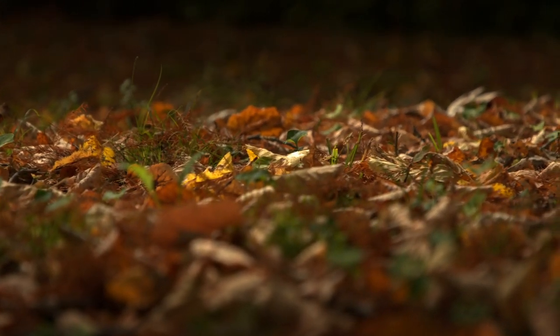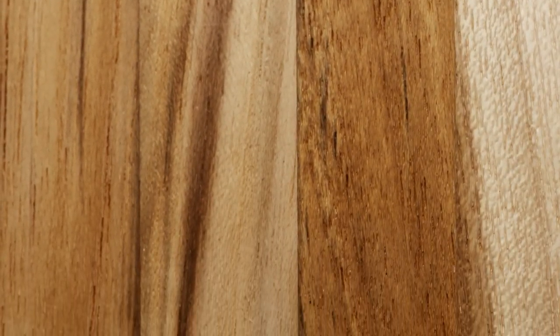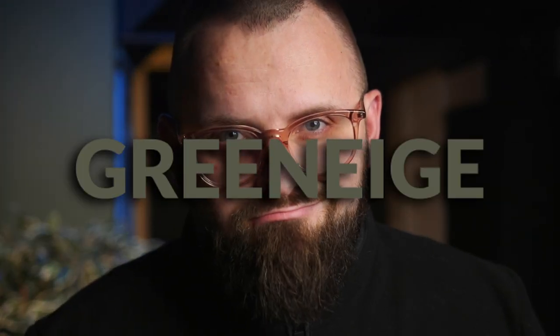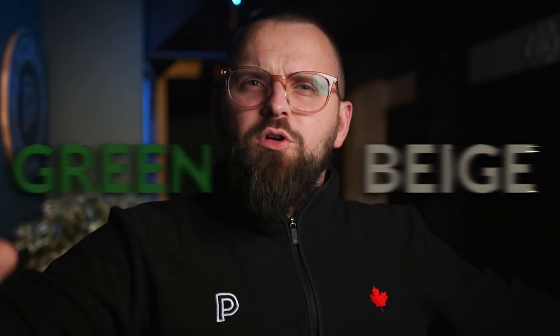Brown is the obvious one — if you have hardwood flooring, green is such a natural fit no matter what color you're going with. But you also have your beiges, your creams, your grages, and my favorite: greenage. Shout out to James White by Farrow and Ball, the lightest greenage in the game. For our newer viewers, greenage is just green plus beige — it's not an actual word, but the Paint People crew, we're going to get it in the dictionary one day, I promise.